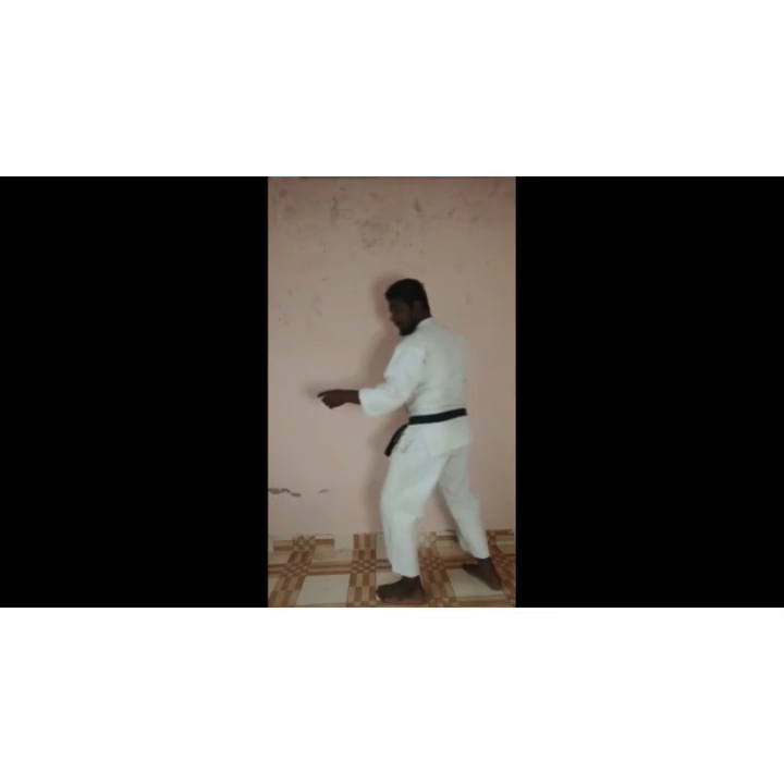Hello everyone. Last class. First we have to teach front punch. Stepping — okay? Stepping after attack, backhand punch. Then stepping, backhand punch. Okay?